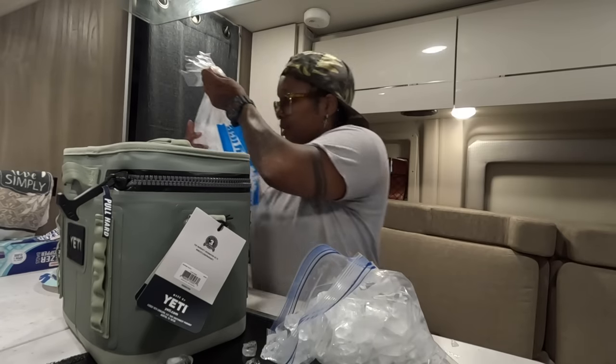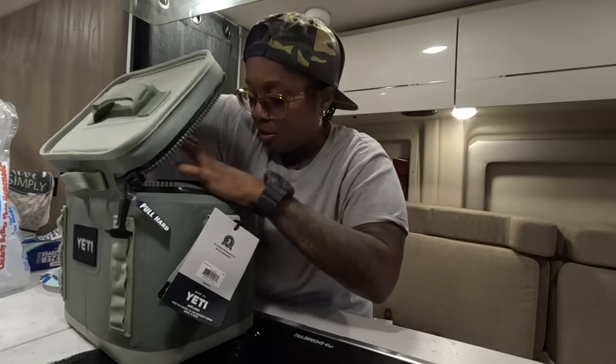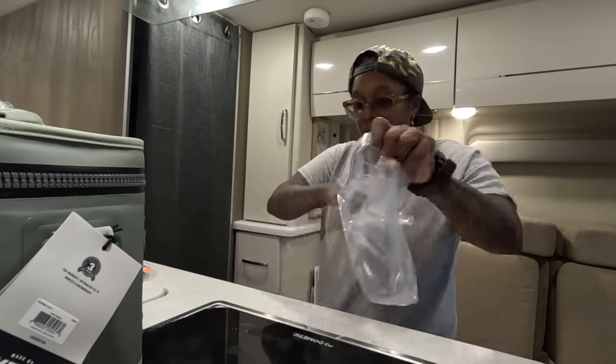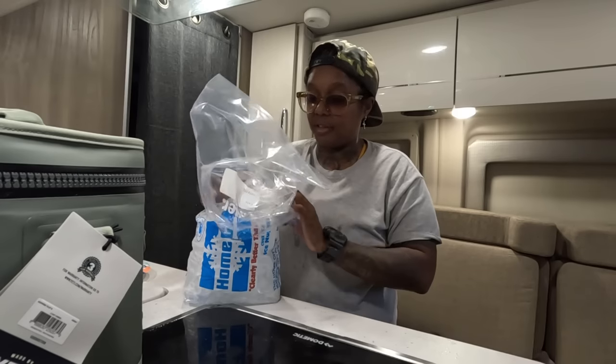This job is messy. We're gonna put this bag at the bottom, and we're gonna do another bag for the top once I put the stuff in there.